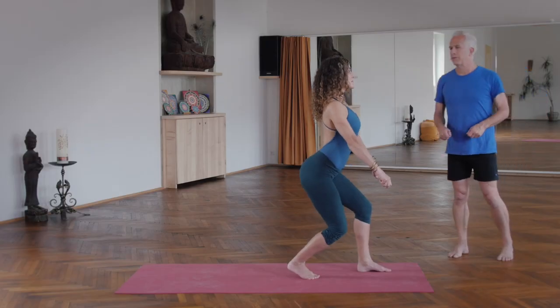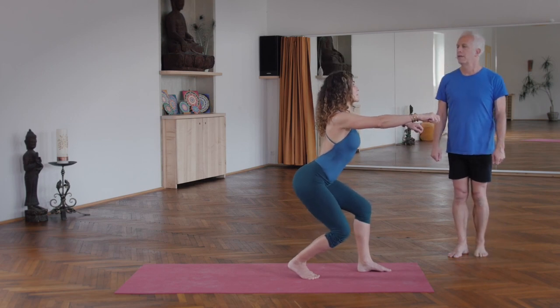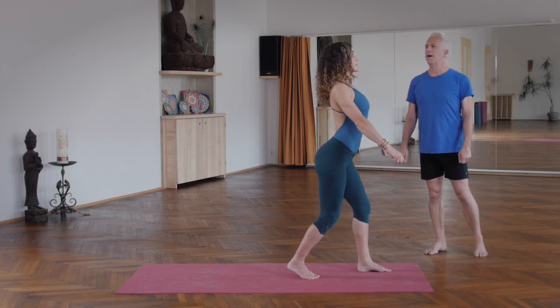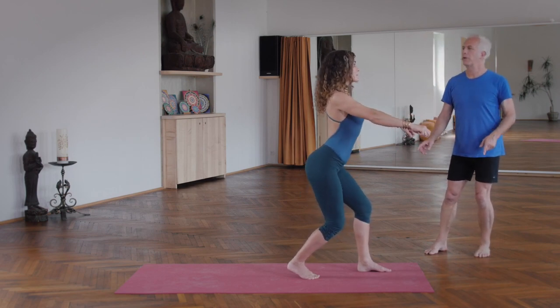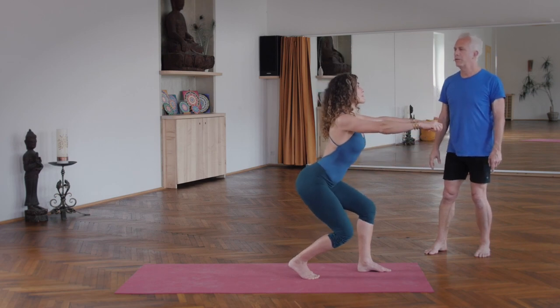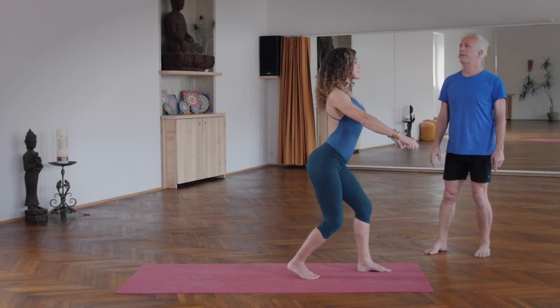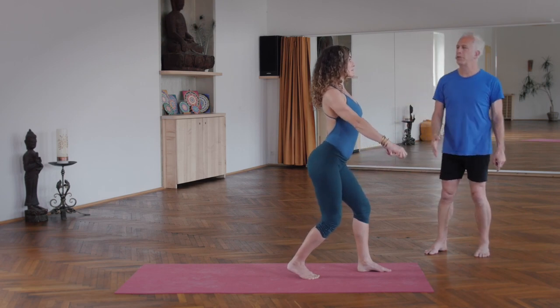Pulsate. Exhale, stretch the arms forward as your hips go back. Inhale and go up. Exhale, hips back and arms forward. Inhale, the whole central channel long. One more — sitting back and rising. On the next inhalation, transition back to earth position.